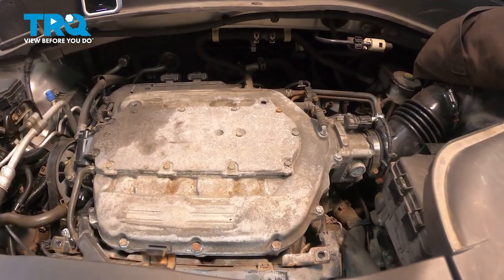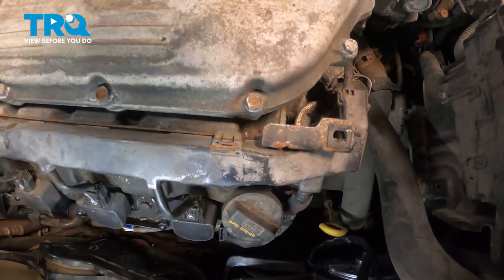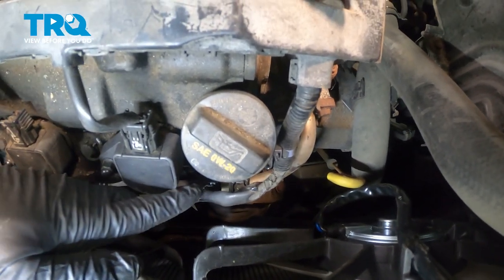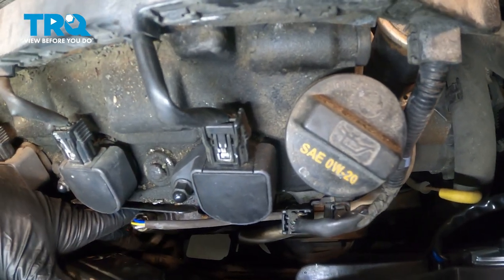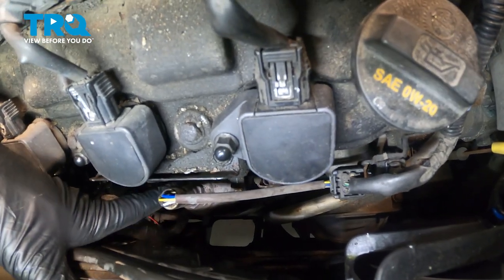When accessing our front O2 sensor, we're going to come around the top side of the engine, come around the back side, right over here by our radiator fans. We're going to locate our first connector right here, which goes to our O2 sensor located right down over here.